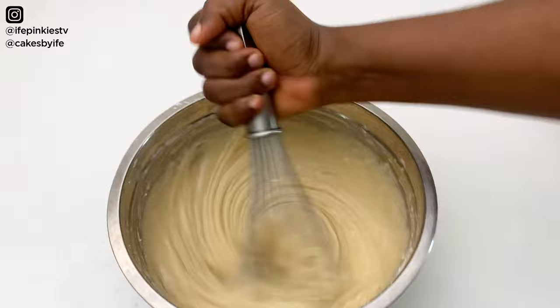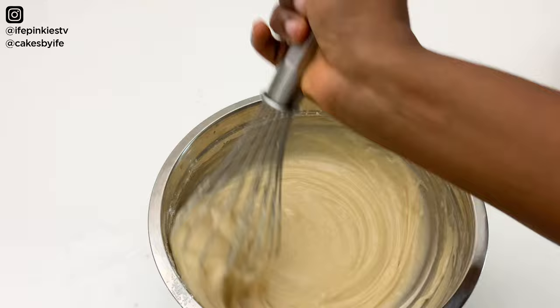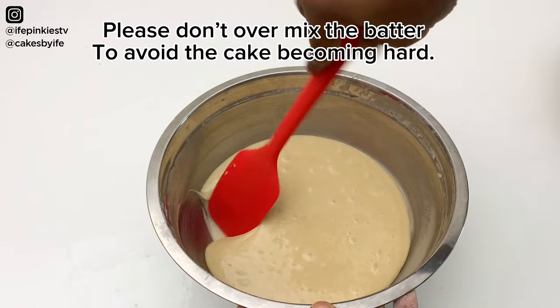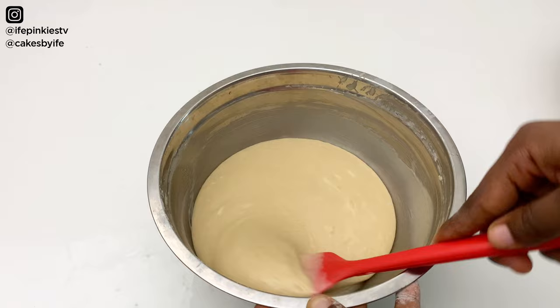This recipe doesn't require over-mixing — it comes out spongy. I'm done mixing; it didn't take long at all. I'll use my spatula to scrape down the sides to make sure everything is properly mixed.